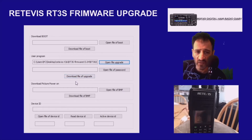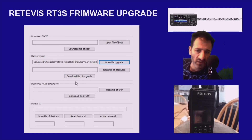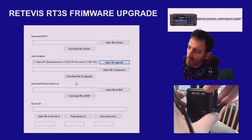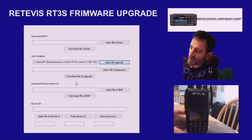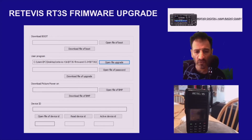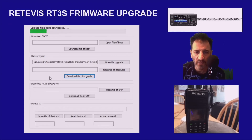But before we do that, we need to get the radio into firmware mode. Push the PTT and the button above it, hold them down with the radio off, and then turn it on. The radio starts to flash in red and green. Then just click here — click Download File of Upgrade. You'll see the green progress bar, and once it fully populates you'll get a message saying Download Successful, and your radio has been upgraded.